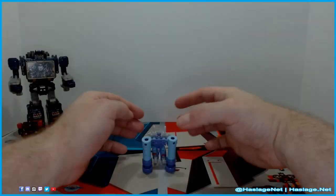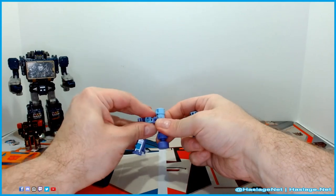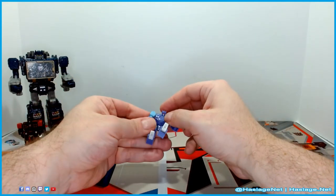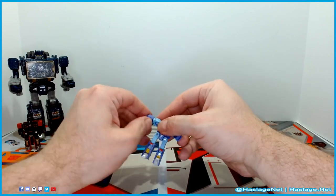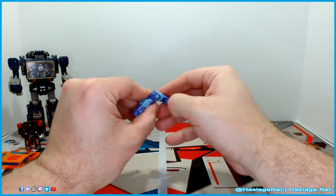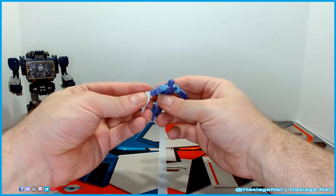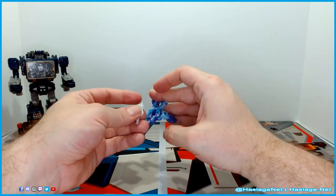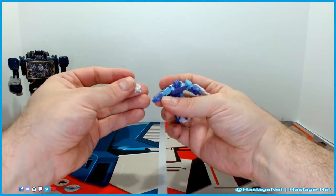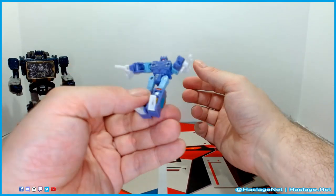The piledrivers just go on to his folded hands — nothing too fancy there. You can unfold his hands, but as you can see they're super tiny and don't really have any type of hole articulation. You can take the gun things — rocket launchers, I don't know — off his back and attach them to his arms. There are little peg holes on the side; these are three millimeter.